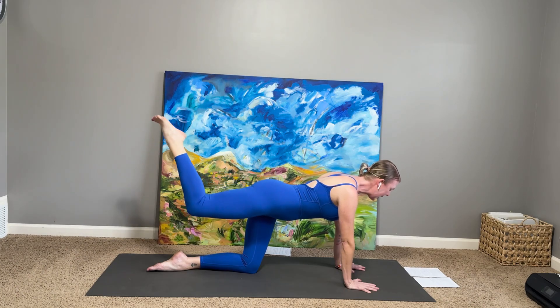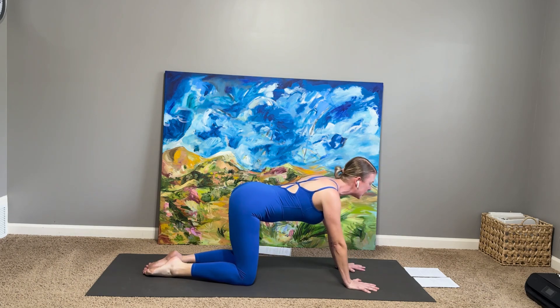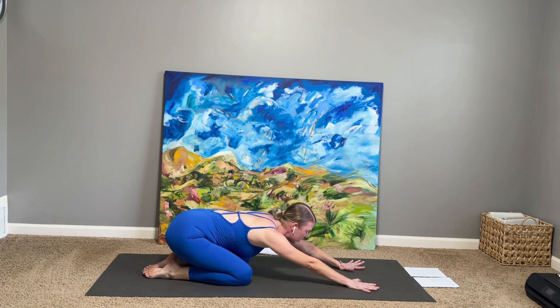Take one more in-breath, then reverse out of that, rolling back into the 90-degree kick position, and then re-extending the right leg straight. Lower the right knee next to the left, and take a little floor flow here — hips to heels, dropping back to child's pose.